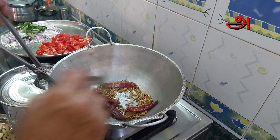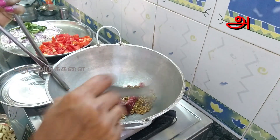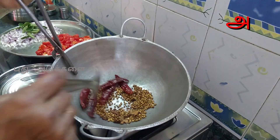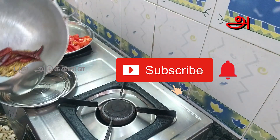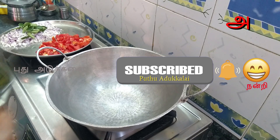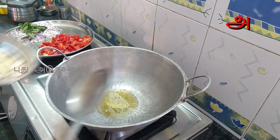Add a little bit of salt, like the oil or the masala. Then add the oil and you can add the flour.